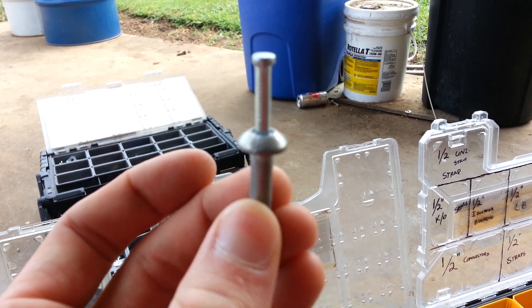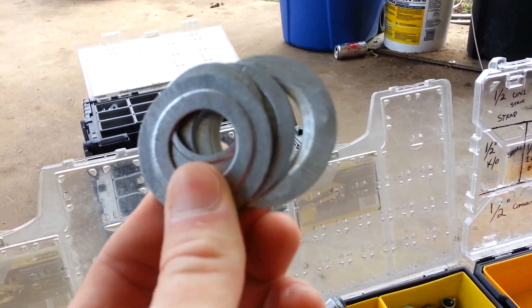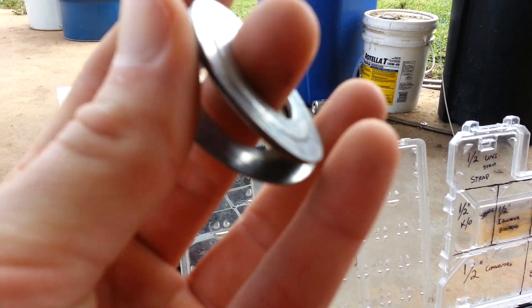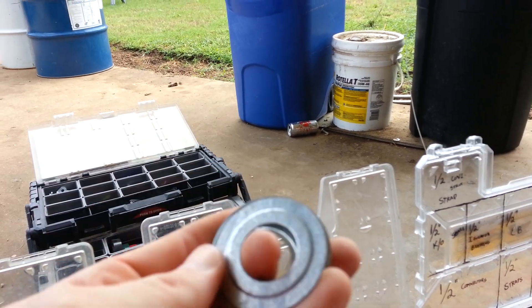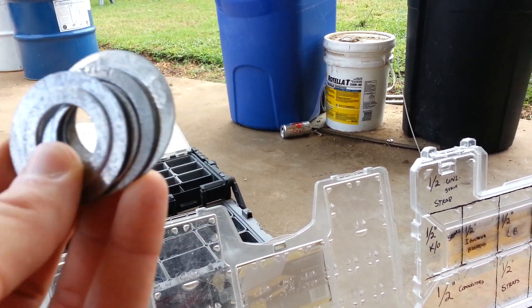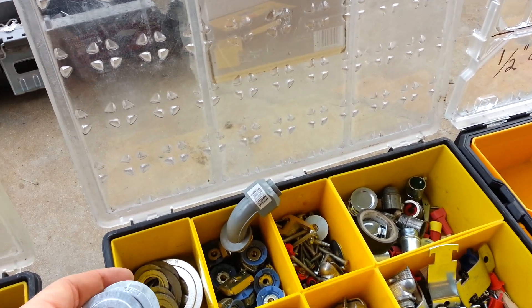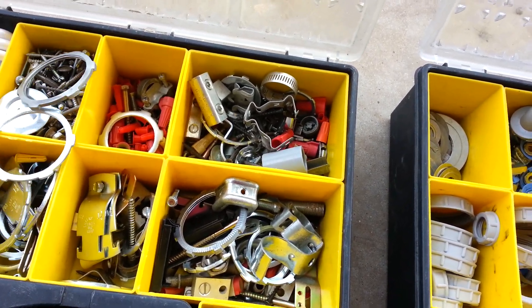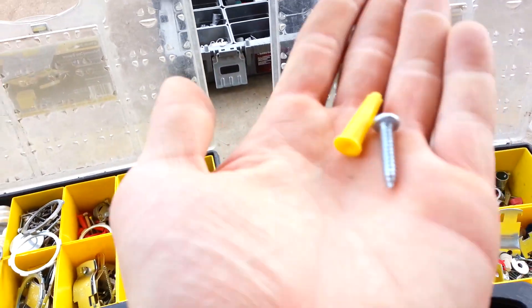A 1.25 inch sleeve anchor for mounting to concrete or brick surfaces. It's a nail and anchor for concrete also. This is known as Chinese money, or reducer washers — if you have a 1 inch knockout and you're trying to put a 3 quarter inch connector in it, or any type of connector you're trying to downsize from the hole that's there, you use these reducer washers to make that happen. I have some plastic anchors here — that's for mounting to brick or concrete also.